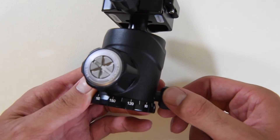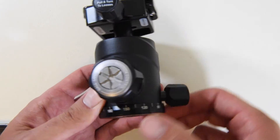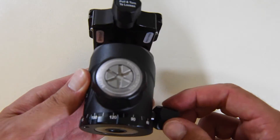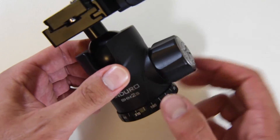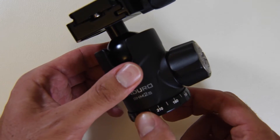Finally, we're going to move to the bottom swivel. You can see if you loosen it all the way, you have some pretty loose swivel action. But if you go about halfway — same as with the top — you have some nice fluid movement on the bottom.